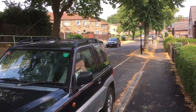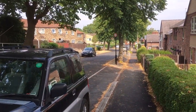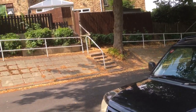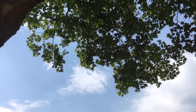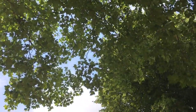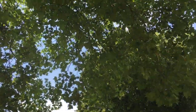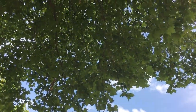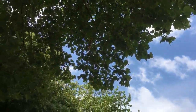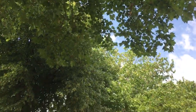I'm out again watering the trees. I've just watered a few saplings down there and I'm just about to water that one there. But I thought I'd just show you this wonderful London Plane — as you can see it's very green, very healthy.